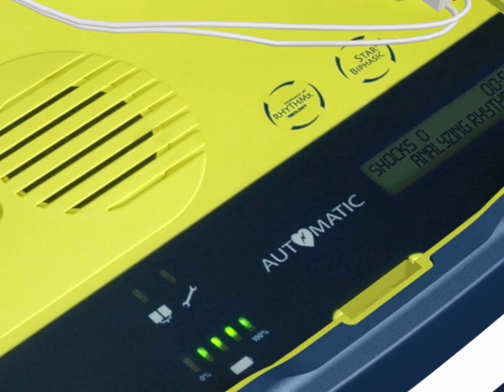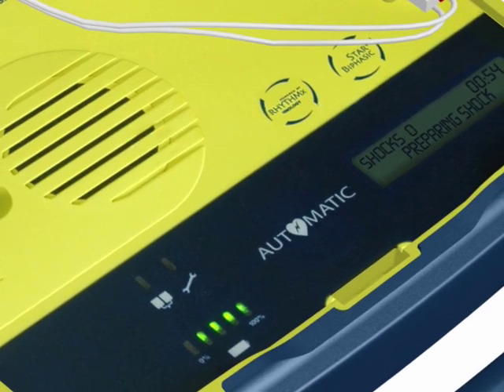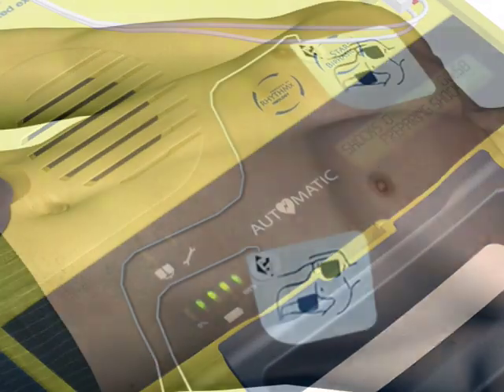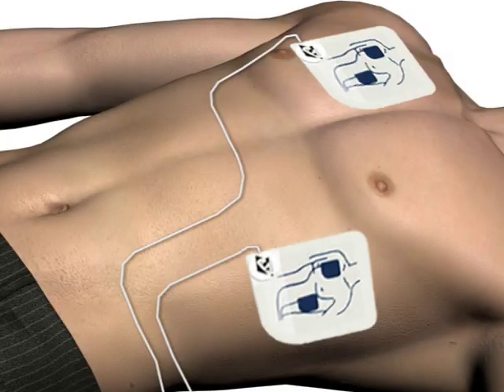If a shock is advised, the voice prompt will say: Preparing shock. Move away from the patient. Shock will be delivered in 3, 2, 1. Shock delivered.